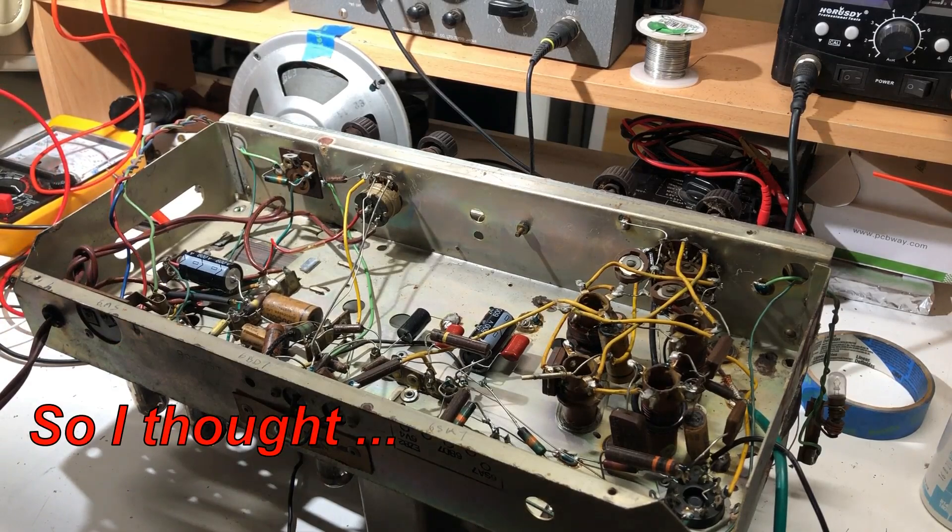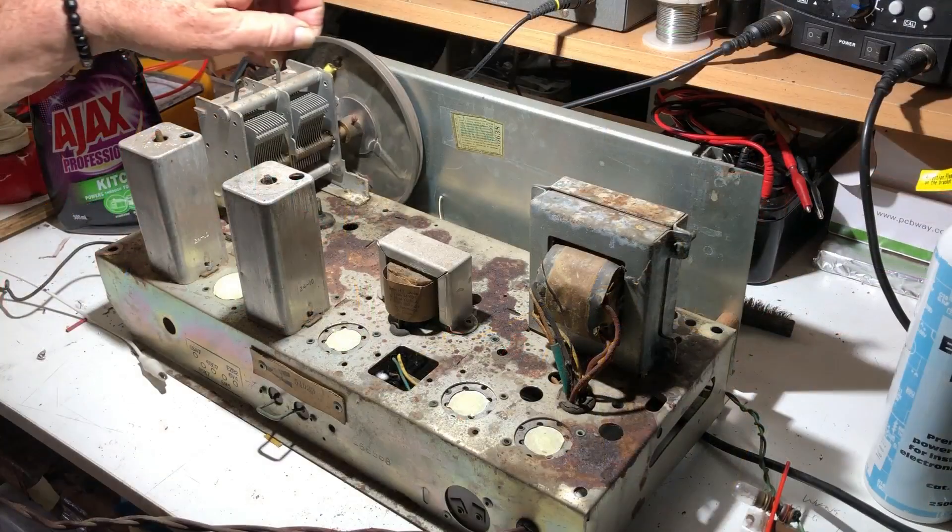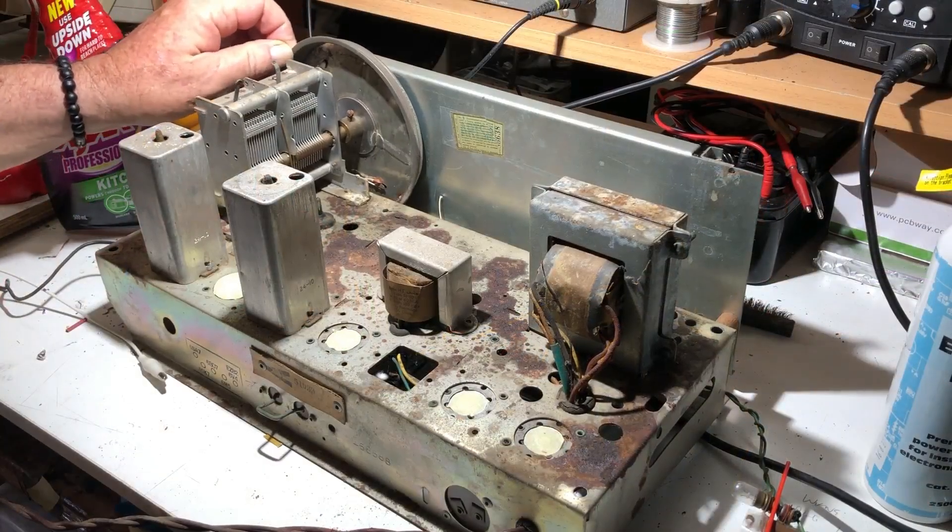Since it's going fine there's nothing much else to do but get on with the recap, so I may as well do that. I'll come back when I've finished and we've got on with cleaning it up, the alignment, and all the good stuff.